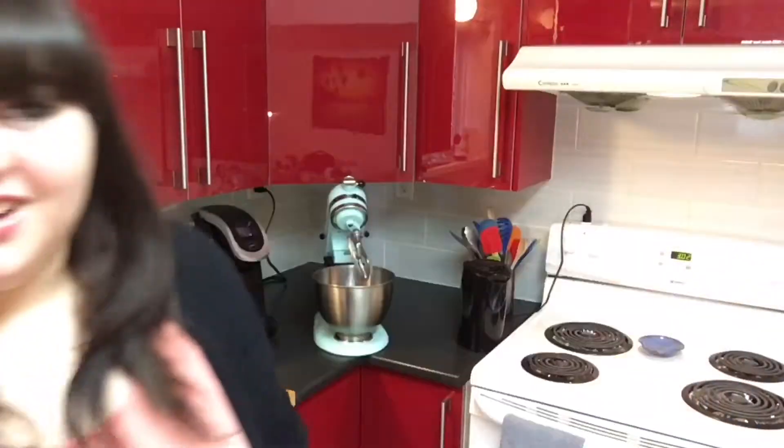Hi everyone! I'm in a very different setup — I'm standing, which is weird for me on video. Welcome to my kitchen! I've got myself a cup of tea in an Eeyore mug — yes, you're jealous. As you can tell by the title, I will be making my famous — well, infamous — chocolate chip cookie cake.